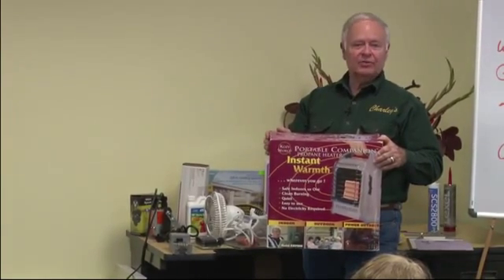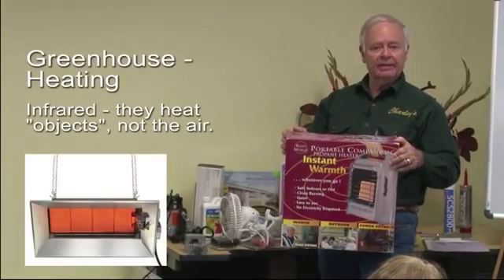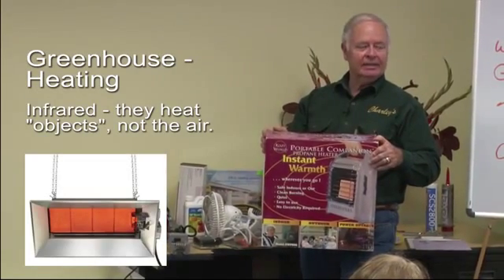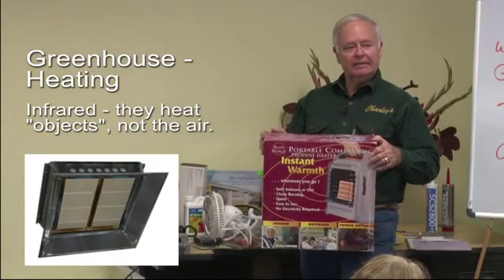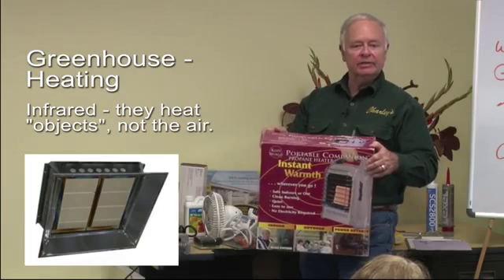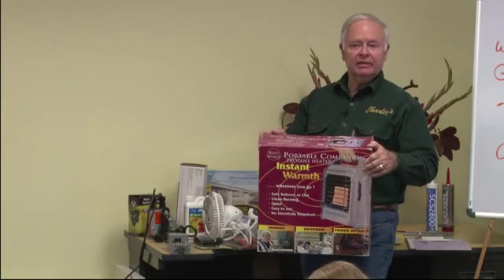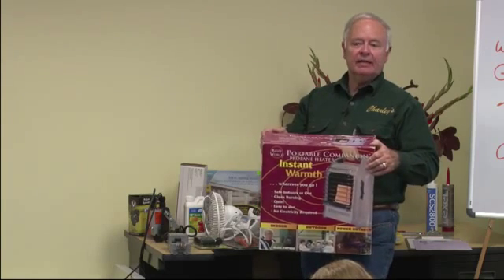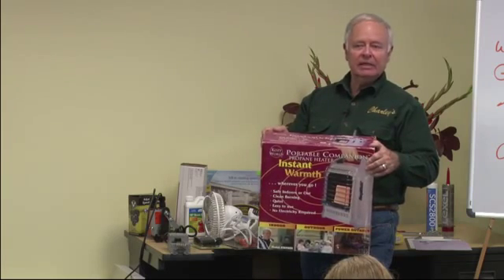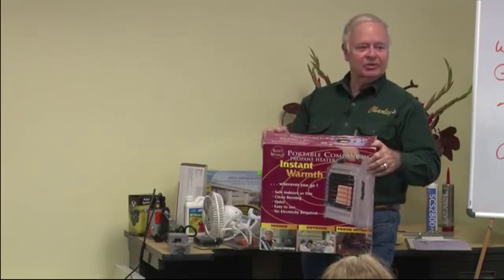There are a number of portable propane heaters — a lot of them are infrared, which means they heat the objects in front of them rather than directly heating the air. They're safe, and that's the advantage of infrared heaters. Fuel-burning heaters — a catalytic heater is safe — but orchard heaters are not something you want to bring into the greenhouse, and your barbecue is not a good choice to bring in either.